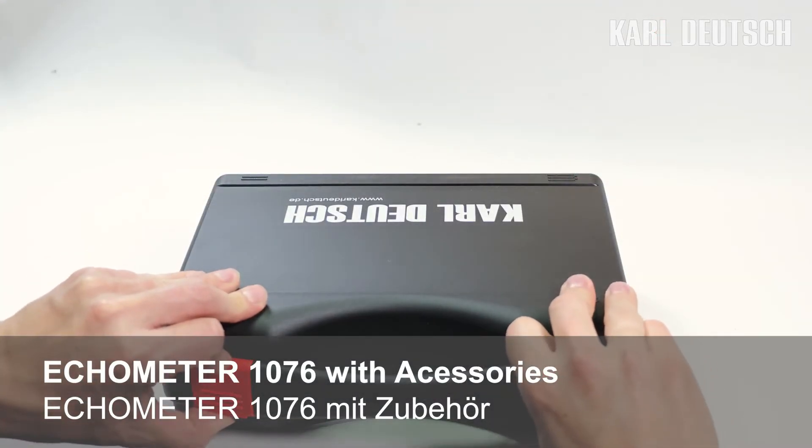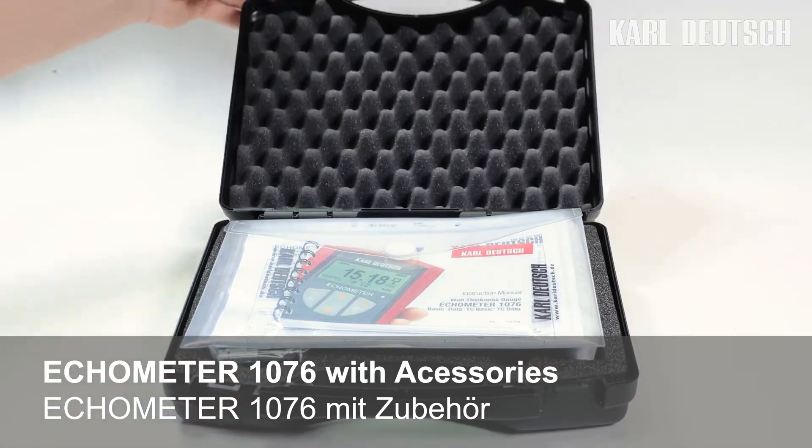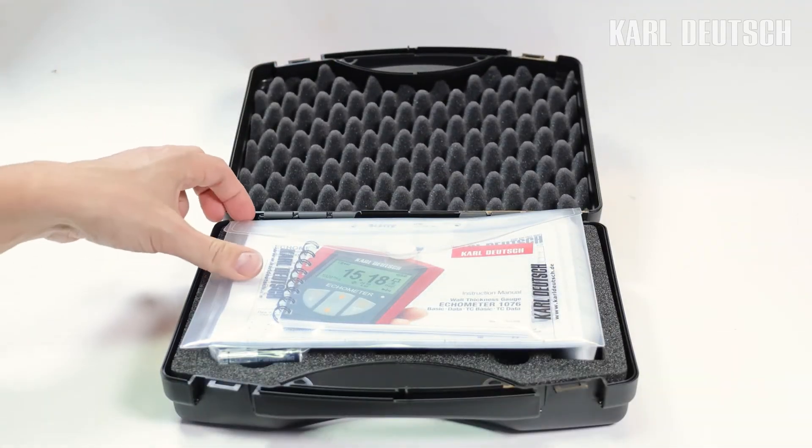The ECHOMETER 1076 comes in an original case with enough space for the instrument as well as all accessories and documents.